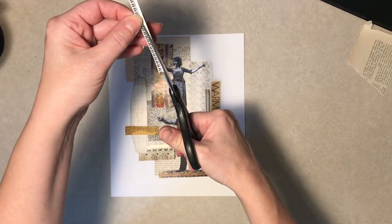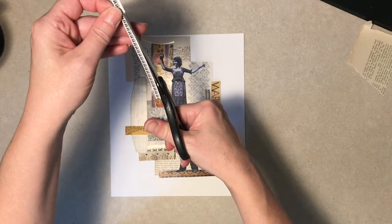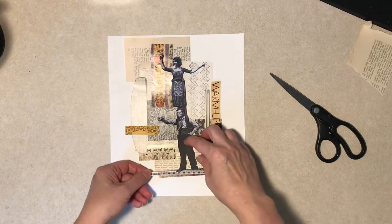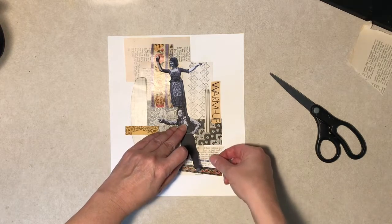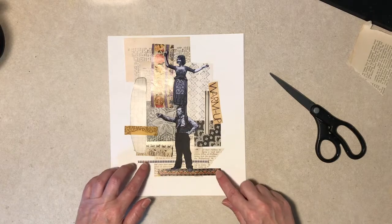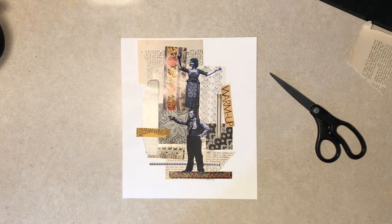So our hot weather finally broke today and I'm awfully happy about that. Stand on that, Buster. Alright. I'm going to tweak maybe a little bit, then glue this all down and come back.